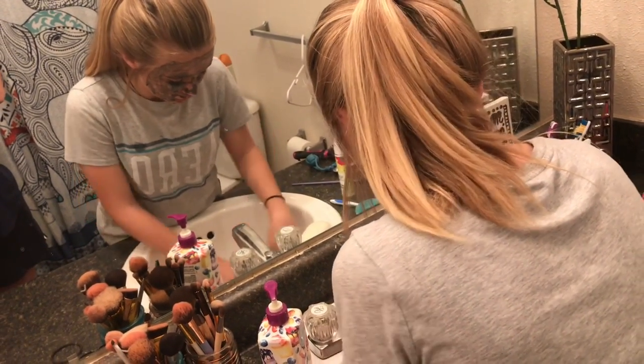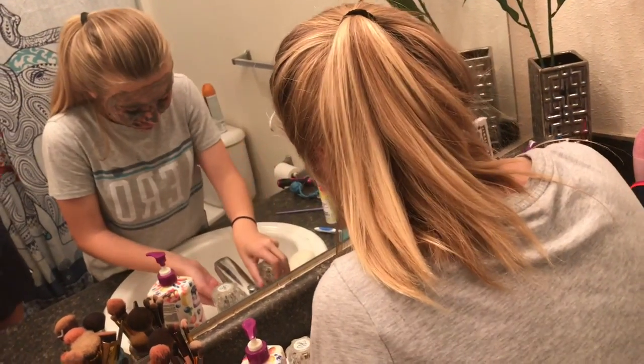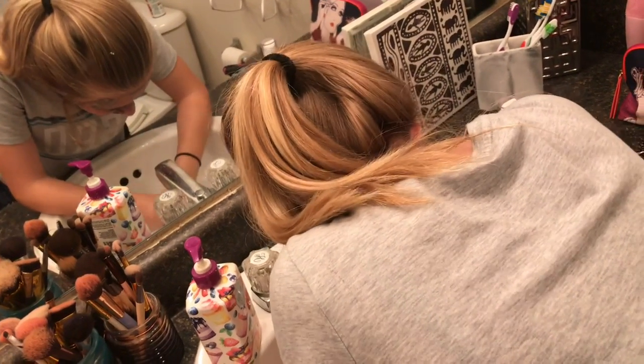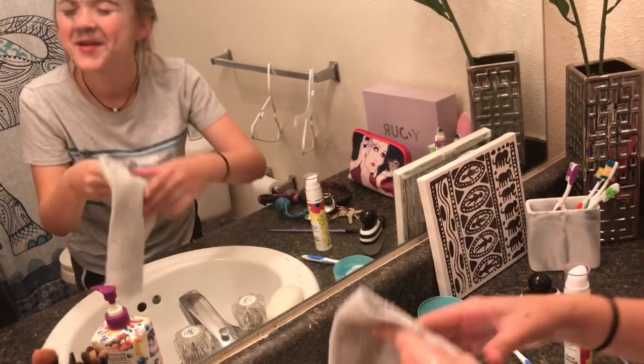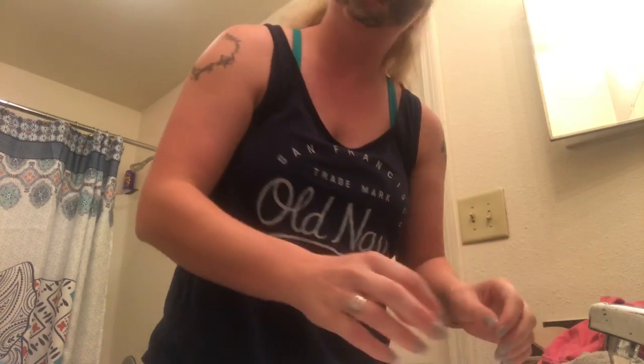Okay guys, this stuff is coming off my face — it's itching — but I feel like it's detoxifying stuff out of my face. I'm gonna have Gracie pull this off. Gracie, you wanna come over here and take this off? You getting the water at a good temperature? Scrap it off y'all — it's killing me, it's itching. It's gonna take this mess off.